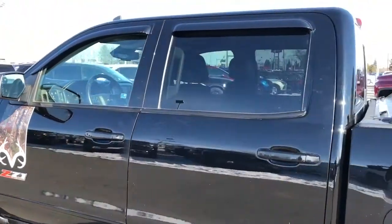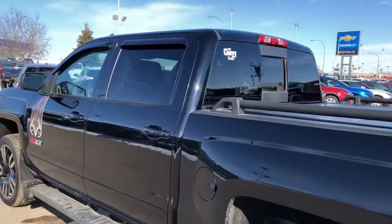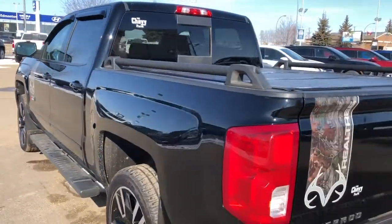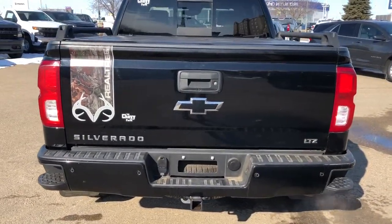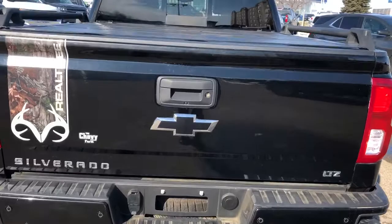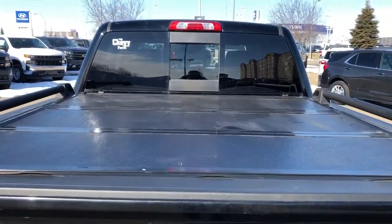You can see that rear privacy tint in the back, and we also have rain guards on the windows. You can see a paint match bumper with bumper steps, blacked out Chevrolet bowtie, and we have our LTZ and Silverado badging. Then we can see our tonneau cover in the rear.